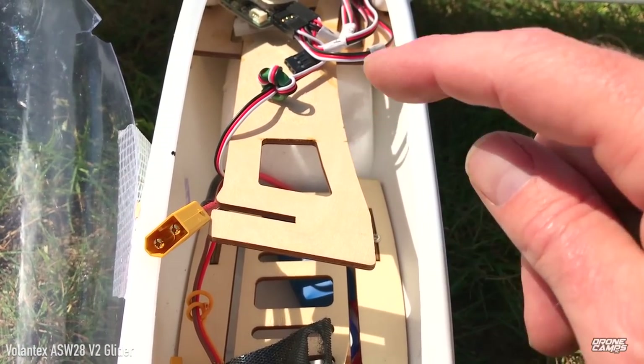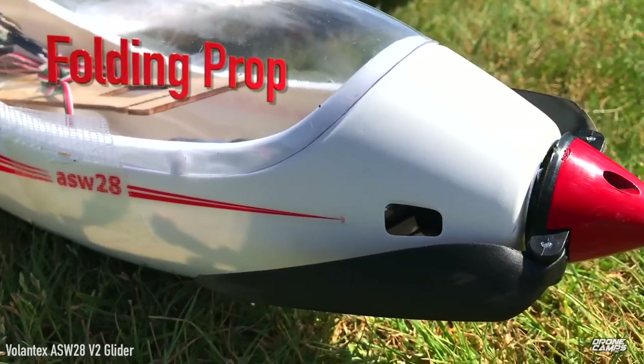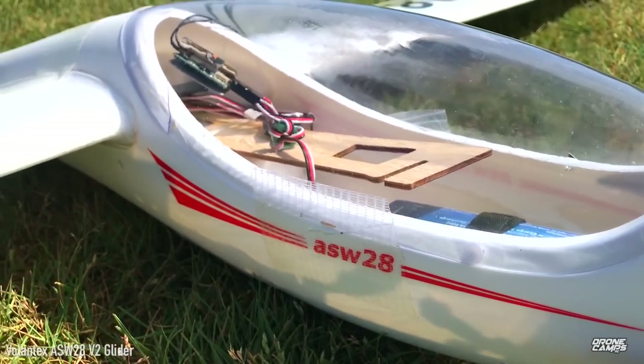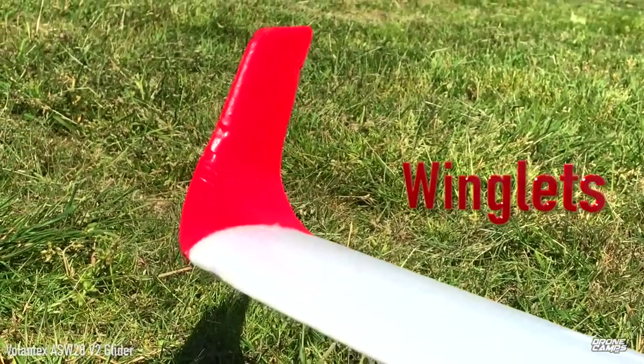I also added an extra piece of plywood in case I want to do a parallel battery setup to double my flight time. Up front they have a folding prop, which is great for cutting back the throttle and coming to a complete stop while gliding, making it more efficient during soaring.